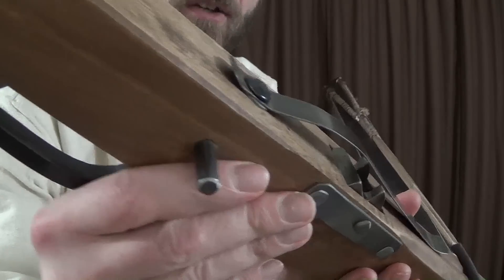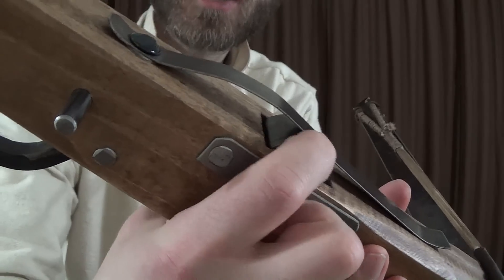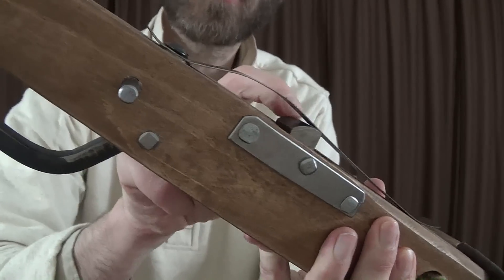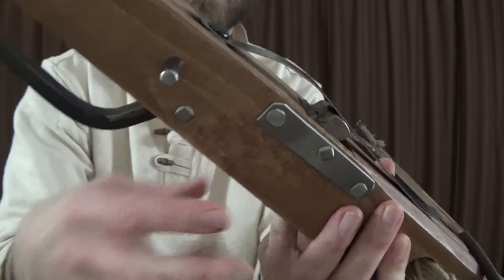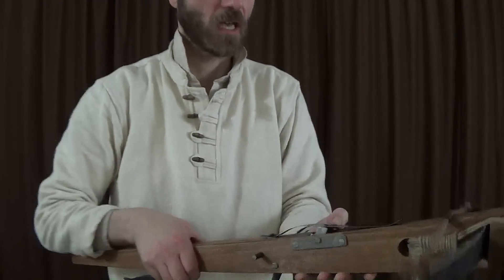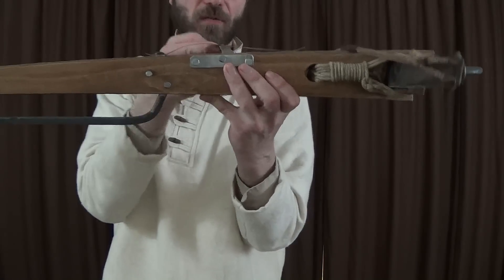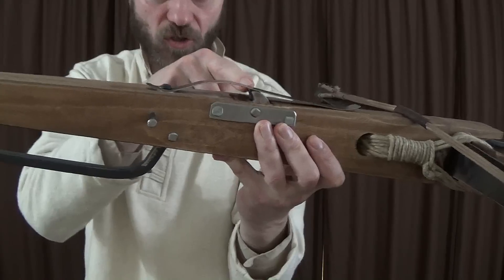And underneath — I don't know how well you can see this — underneath there is a cylinder which turns round and round. It's got hooks on it which hook the string. And if you turn it all the way around, you can see there's a notch on the other end of it. And into that notch fits the top end of this thing. So that goes into the notch, and there we go. And now it's ready. So if I push on that hook now, it doesn't go anywhere. So that will hold the string.